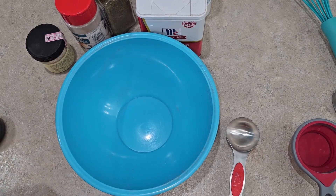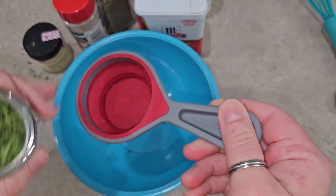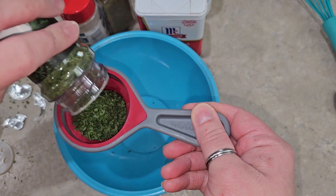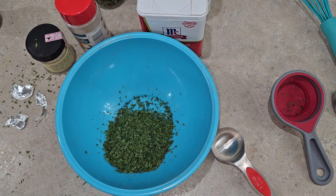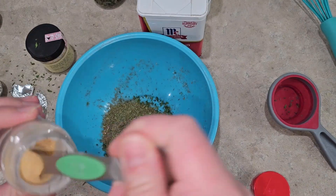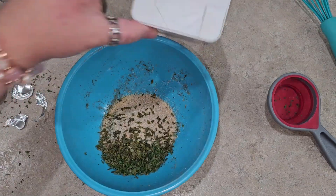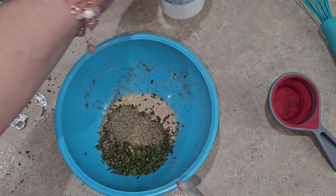This is ranch seasoning with no buttermilk. We're going to start with a quarter cup of parsley, then one tablespoon plus one teaspoon of dill, two teaspoons of garlic powder, two teaspoons of onion powder, one teaspoon of dried chives, one teaspoon of black pepper, and one teaspoon of salt.